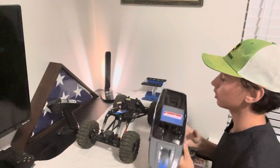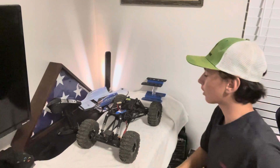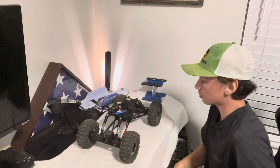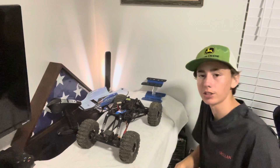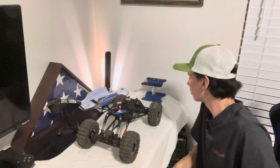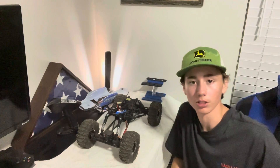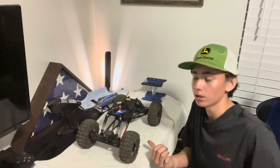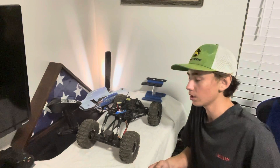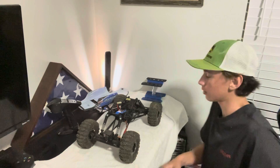So let's take the body off here. I haven't found any custom bodies for this right now. I don't think they have any custom bodies for this. I'm looking to upgrade to an Axial Rock Crawler. I don't know when, but maybe for Christmas I can go to my local hobby store and buy an Axial. I'm looking to buy an Axial Wraith, I think.